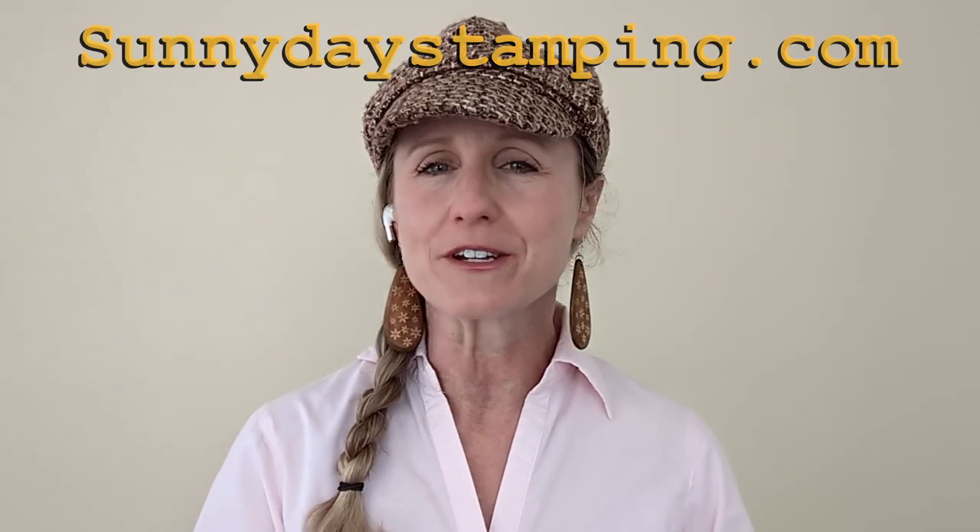Enjoy the video and afterwards you can head over to my website sunnydaystamping.com, where you'll find a blog post that has all the measurements for this card so you can remake it. You'll also find additional photos and can purchase supplies if you want your cards to look just like mine.